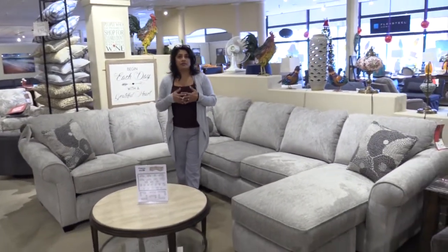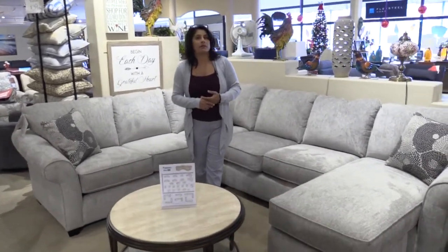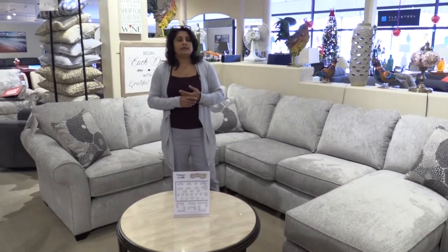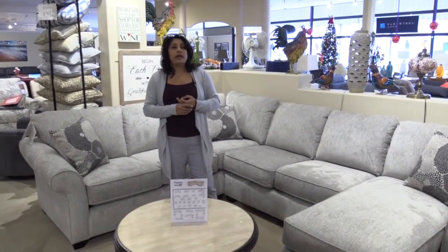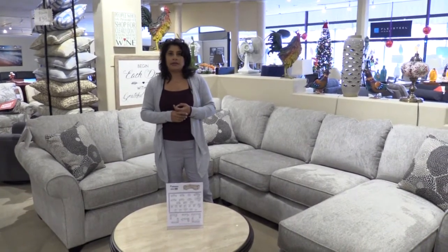With the versatility of the sectional, you've also got choices in fabrics. We've got over 200 fabrics to choose from in different colors, different textures, and also performance fabrics that are moisture repellent and stain resistant.